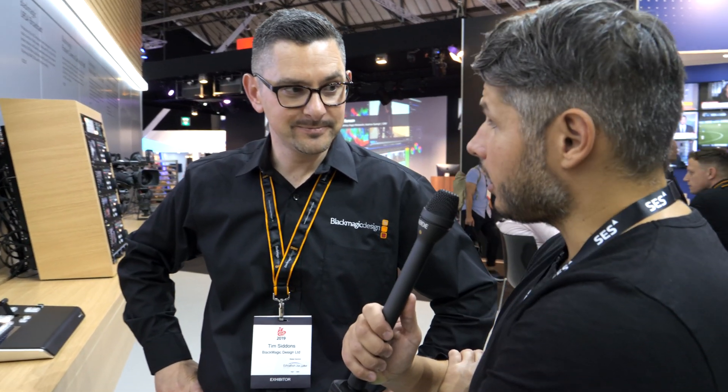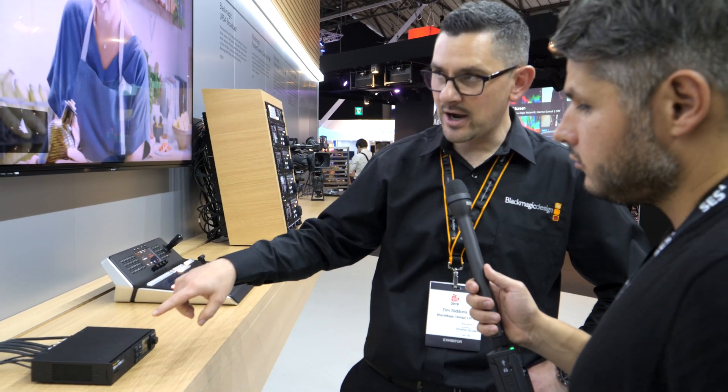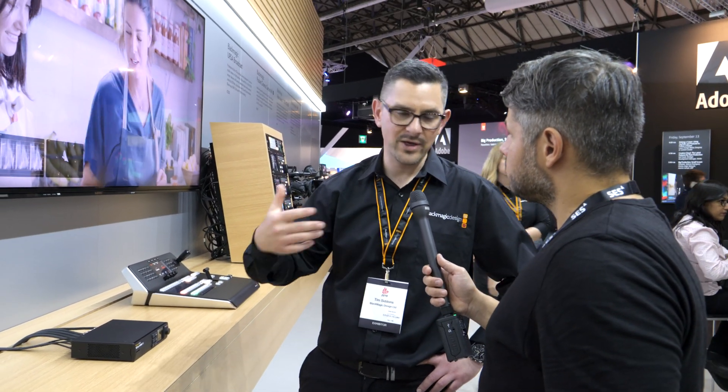These are a very cool product — they were announced at NAB. The SDI to HDMI version is available now and shipping. The SDI to DisplayPort will be shipping in probably two or three months, as it's still in development. That one is specifically designed to support the new Apple monitor, and they're working with Apple on the development of that particular product.